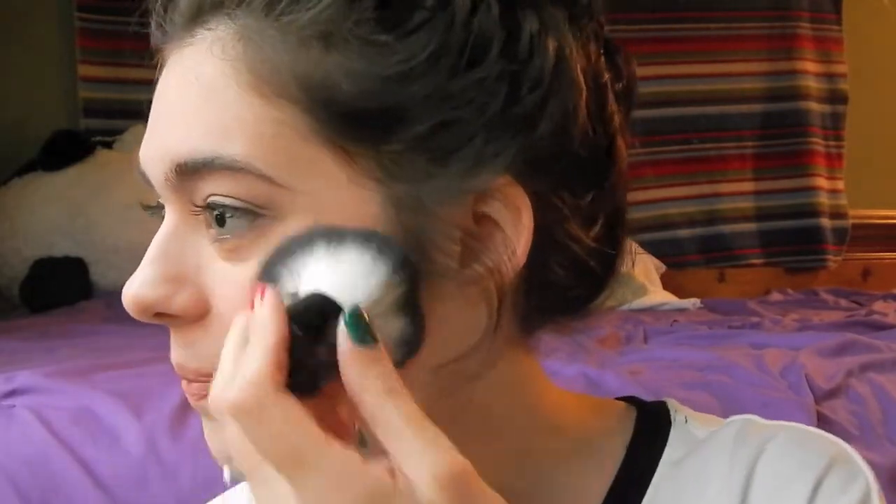Now it's time for some blush and I'm just applying a Wet n' Wild blush in the color Mellow Wine. You only need a tiny bit of this because it is so pigmented. So I'm just applying that.